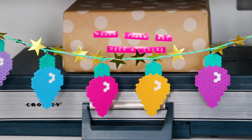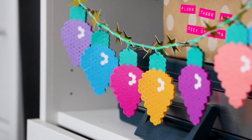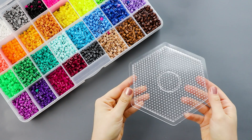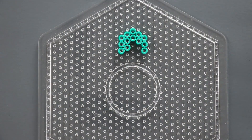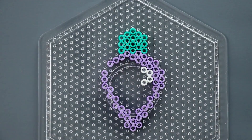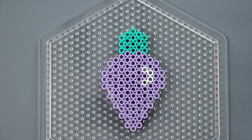Next, of course, I have to have a perler bead project. We're going to make this Christmas light garland out of perler beads. It's so easy — literally just follow this pattern, which I got from Pinterest and I'll link down below, and then iron it the same way you would with any other perler bead project.